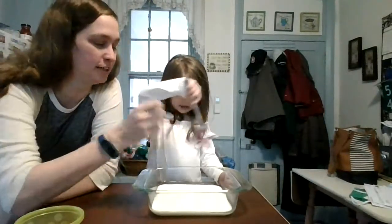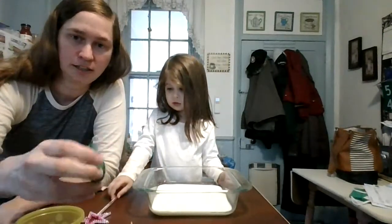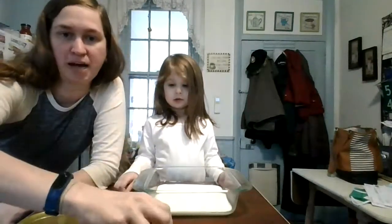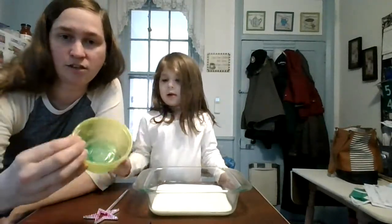So what you're gonna need for this is milk — I'm using this glass dish. You can use a bigger one or a smaller one, that is up to you. You need food coloring, whatever different colors you have. We're out of red in this batch, so we're just gonna do blue, green, and yellow. You also need cotton balls and a little thing of dish soap.